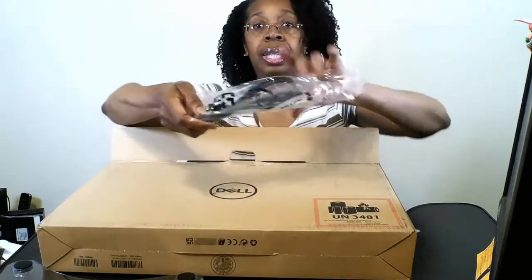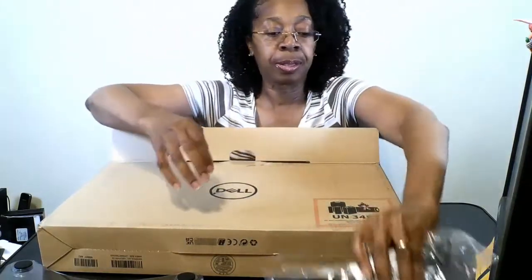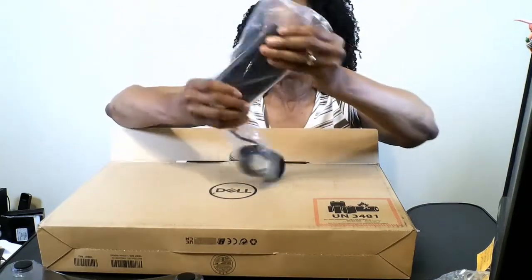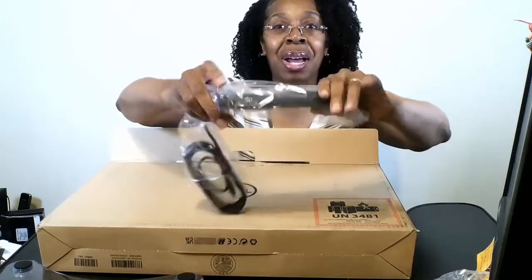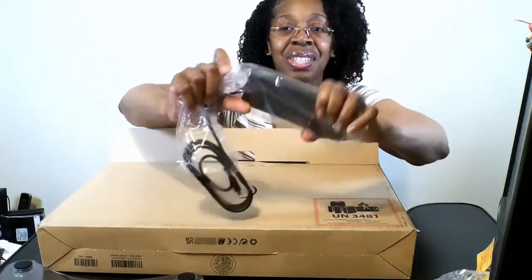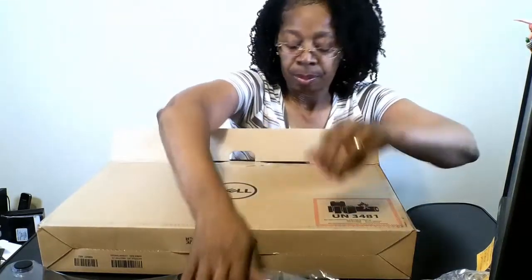They packed it really well. This is the cable to plug it in — this is part of it anyway; it's usually two pieces. This is the power block. This is how long it's been since I've had a laptop — my power block did not look like that. That's the first time I've seen one like that. I'll take it out of the plastic and let y'all see it really well.